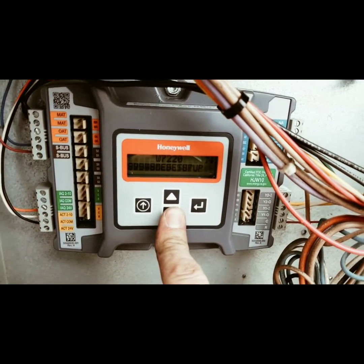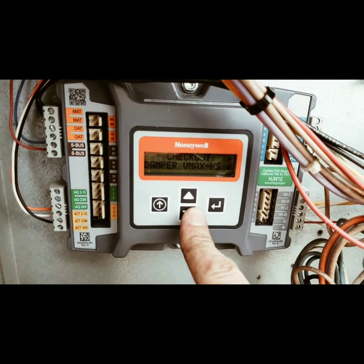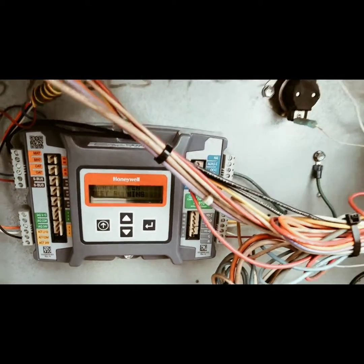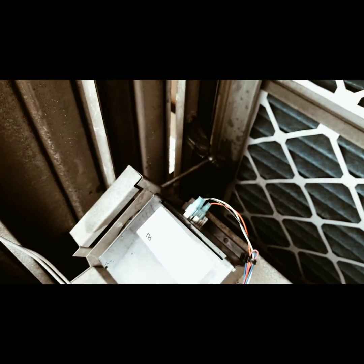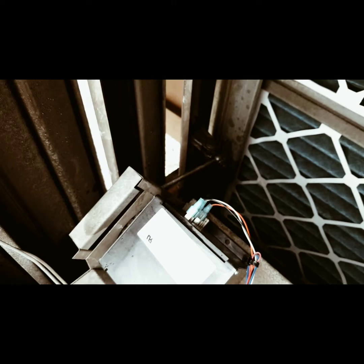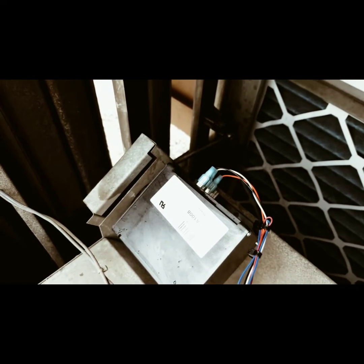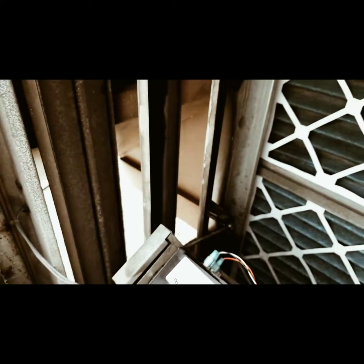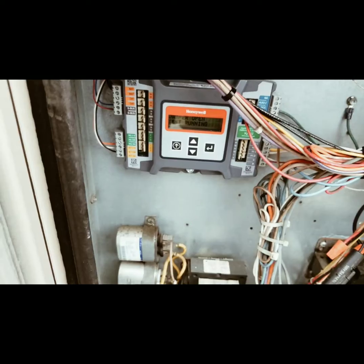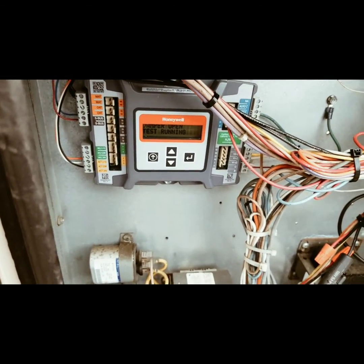So if we want to test the damper operation, we go to checkout, then damper open, hit enter a couple of times, and that will prompt the damper to begin to open. You can see that damper moving and beginning to open — that's how you test your motor to make sure it's working properly. That's pretty much it — that's your basic rundown of the Jade economizer control. I love it; I've installed probably 15 or 20 of them now. You guys have an awesome day — happy air tracking!